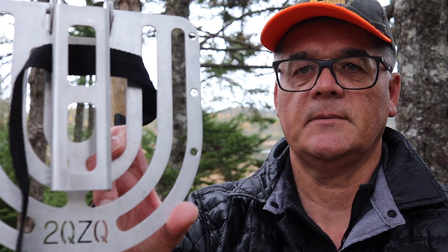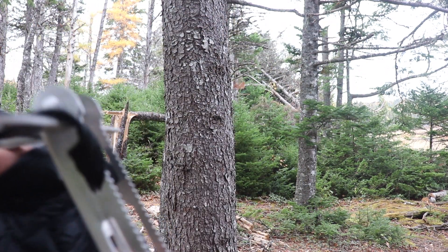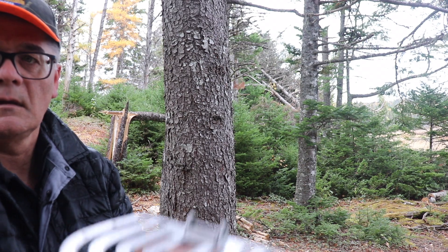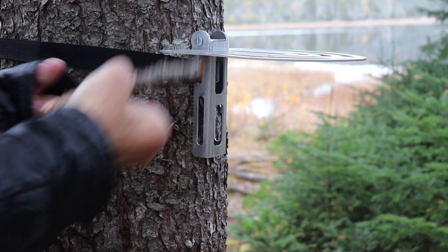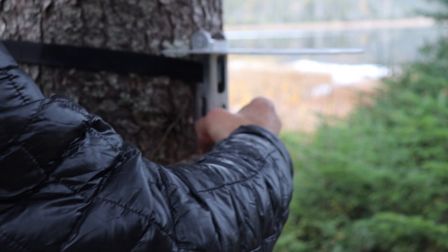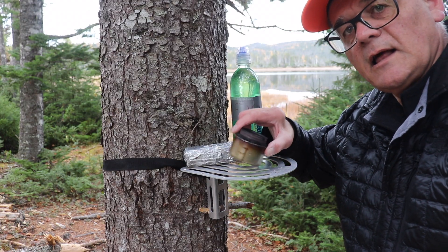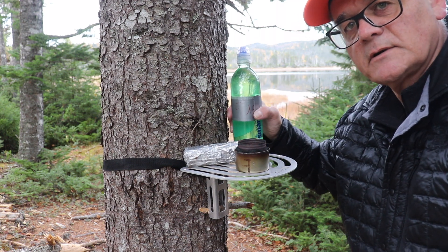I'll show you how I do it. It's a lightweight aluminum tree strap. I'll fold this down and you'll see it has some ridges. Just place it on the tree. If you find you've got a slight slope to your table, I'll put a stick in behind. I'll fill up my little alcohol stove, put my windscreen on, put the kettle on, and show you how it works.